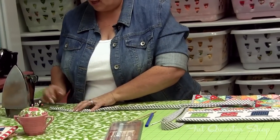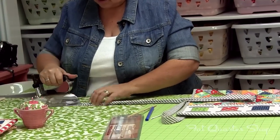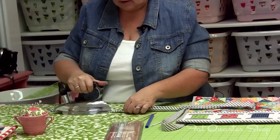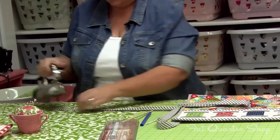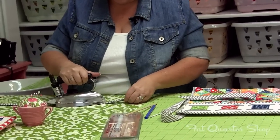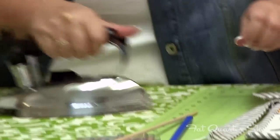Then you can just go ahead and press it flat, lining up the seam edges and kind of rolling them out so that you don't have a fold in your ties. So now you have your tie and you can sew it into your sewing mat. Have a quilty kind of day.